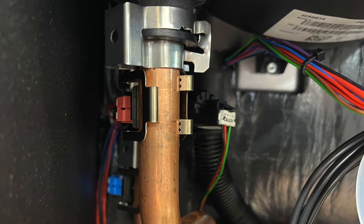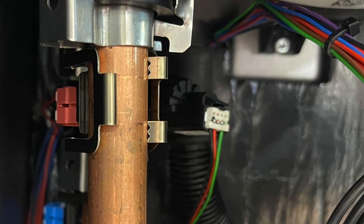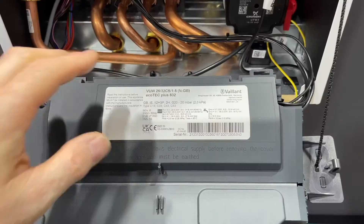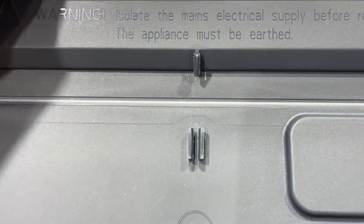The flow and return sensors are still in the same place and are still colour-coded — red for flow, blue for return. The low pressure sensor is still at the top, but this time they say they've put a filter in there, so hopefully it doesn't keep getting blocked up with dirty system water.